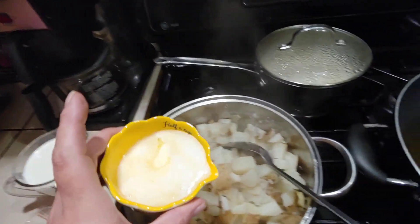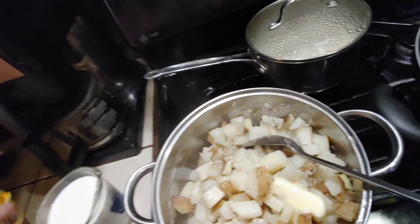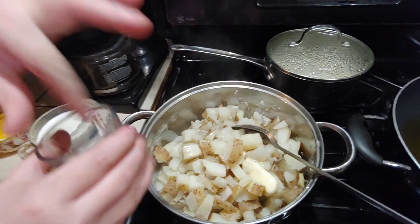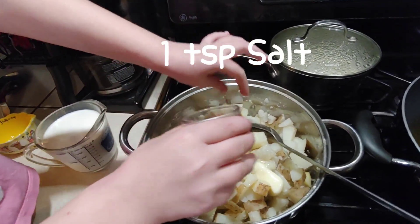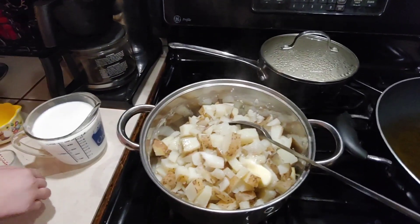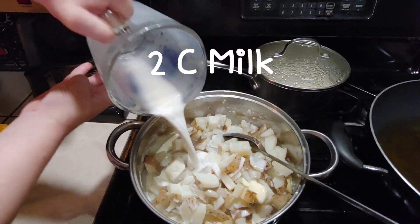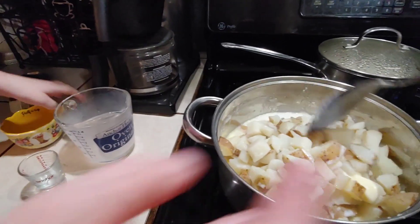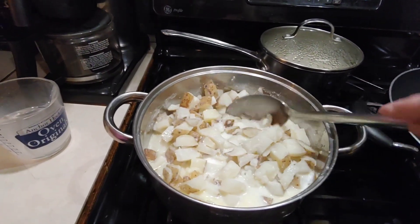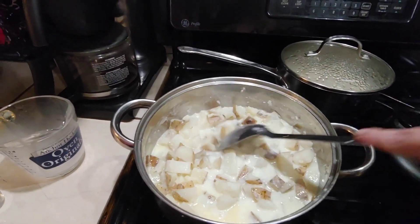After you've returned those drained potatoes back to the pot, you're going to add in one stick of melted butter and drizzle it all across the top. It doesn't have to be all the way melted because those taters are hot. Then you're going to sprinkle in one teaspoon of salt. Then we're going to add two cups of milk. First stir it up really good with your spoon, then get your handheld mixer and continue beating those on low speed until they're nice and smooth.